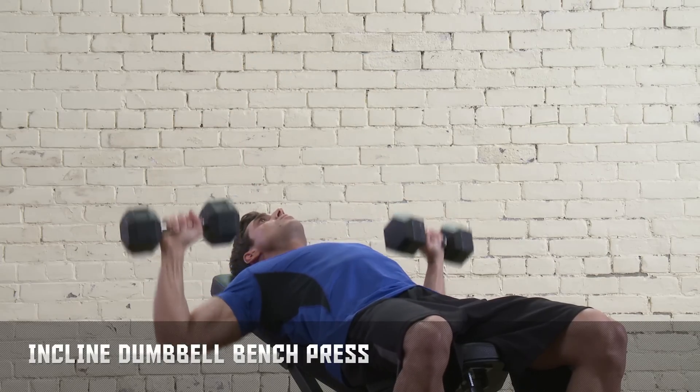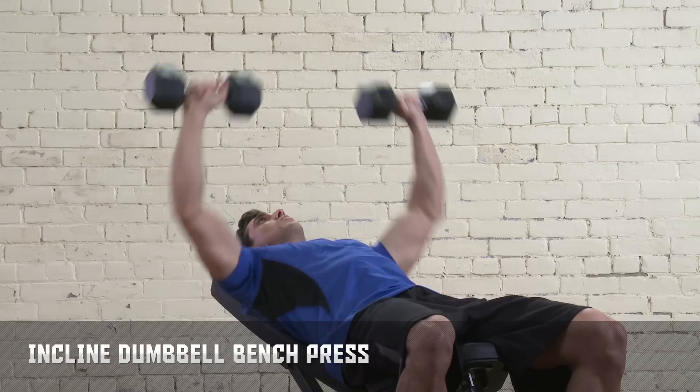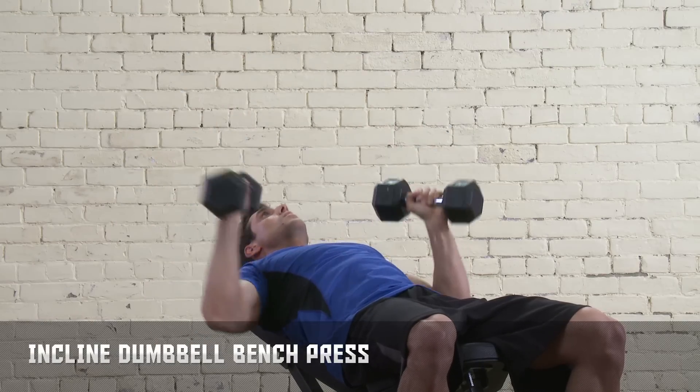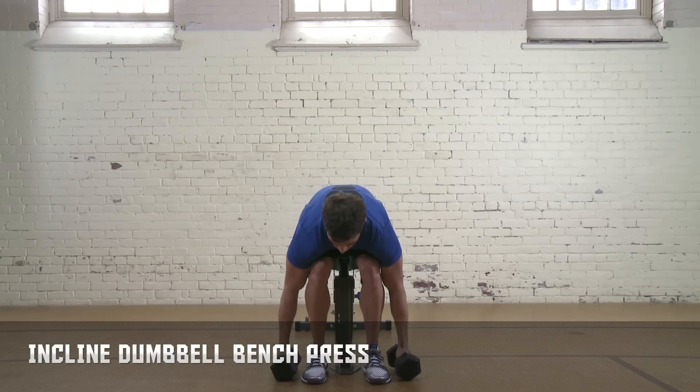Complete one set of 10 to 12 reps at lightweight, then complete one set of 7 to 10 reps at moderate weight. Finish with one set of 5 to 8 reps at your maximum weight. Rest for 60 to 90 seconds.